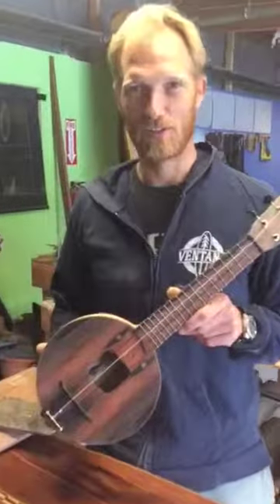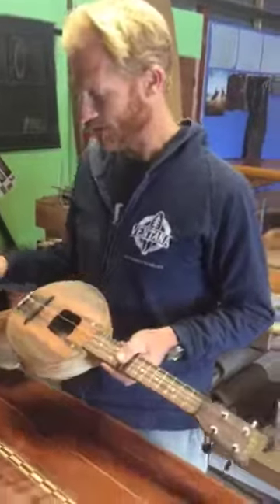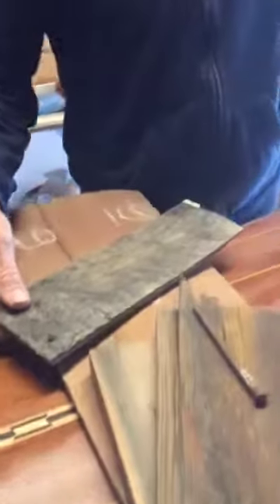This is my little pallet flyer banjolele, a cross between a banjo and an ukulele. The whole thing was pretty much built out of transport materials, this little pile on the right. The majority of the body on the back and sides are spalted maple — it came from a pallet which we found here at the warehouse complex.